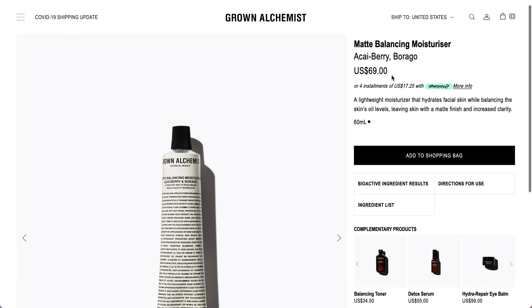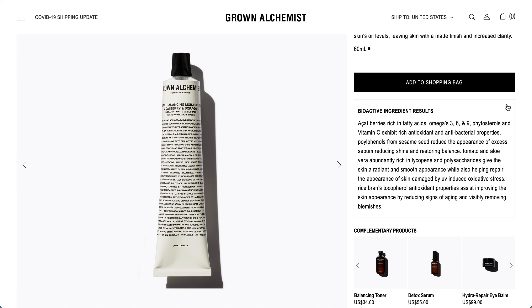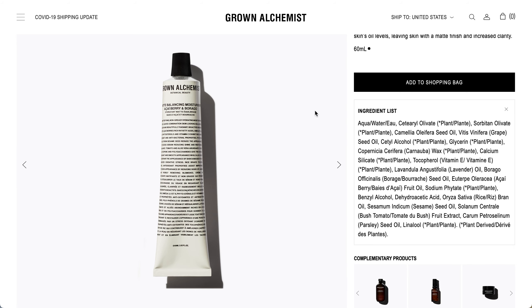This is the Matte Balancing Moisturizer with acai berry and borago. I believe this is the correct product from last season. It's a lightweight moisturizer that hydrates facial skin while balancing the skin's oil levels, leaving skin with a matte finish and increased clarity. It's for normal to combination skin types. There are quite a few oils in the ingredients, so take a closer look if you have sensitivities.